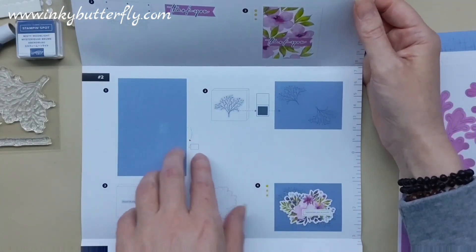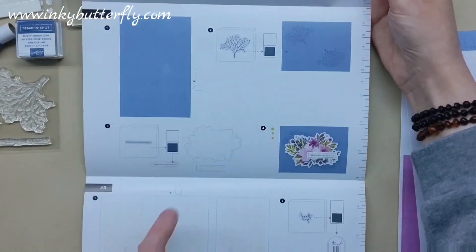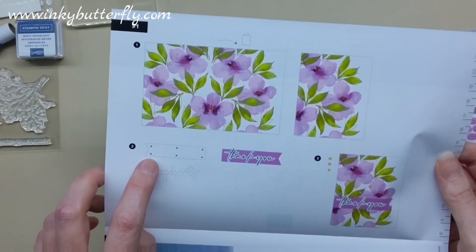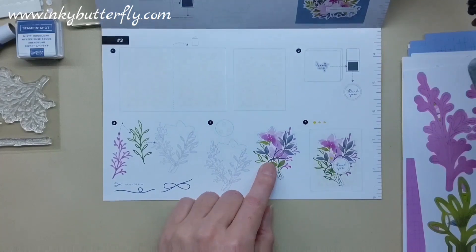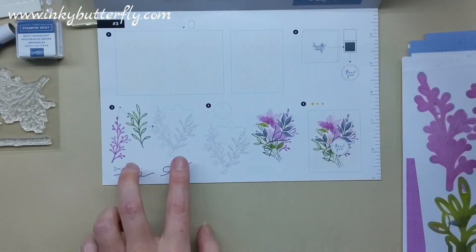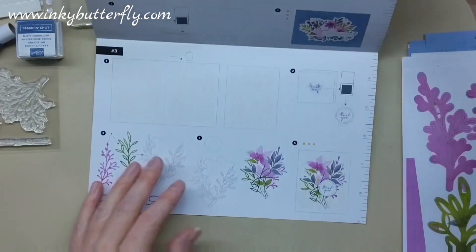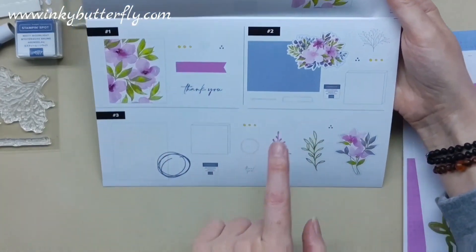The instructions show card number one, and then card number two uses the blue base — you stamp the embellishment, use a die cut, stamp the sentiment, and it even tells you where to position the glue dots or dimensionals. The little black spots are glue dots, and little white hexagons denote the dimensionals. The third card shows which card base you need, stamping the sentiment, the die cuts you'll need with some twine, and where to position your dimensionals and embellishments. Really nice and straightforward to follow.